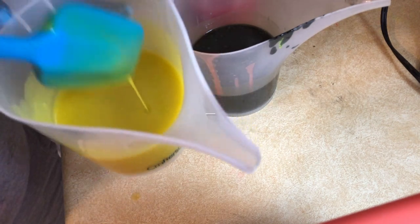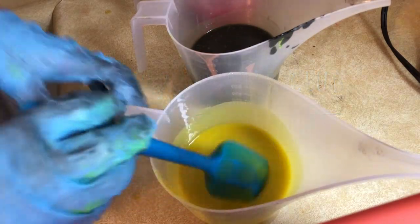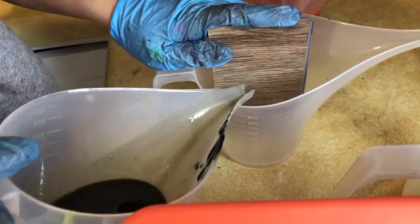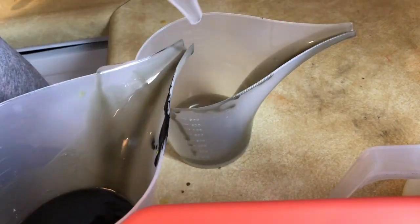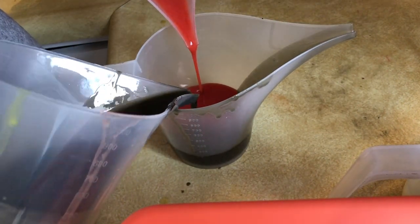Hi everyone, thanks for joining. This is my submission for the clamshell technique. I didn't have a super successful time, but I did want to share some of the positive things that I was able to do and show you guys my tips and tricks.